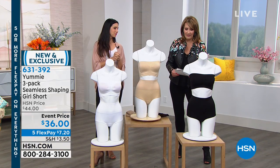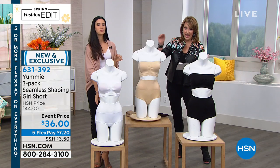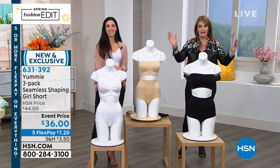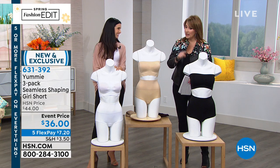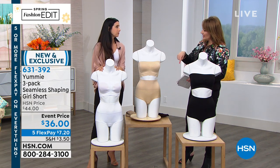Let me just double check here. We do have this in the black, the frappe — which is that lighter nude color — and white. And you get one of each. Fantastic, so it's one in each color, all three.